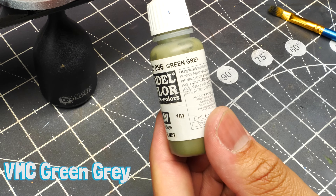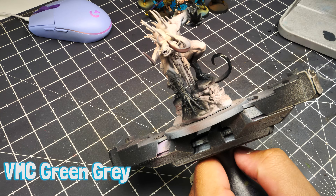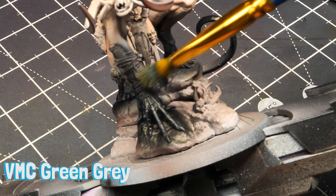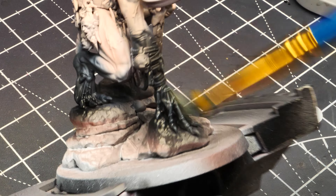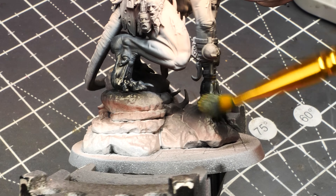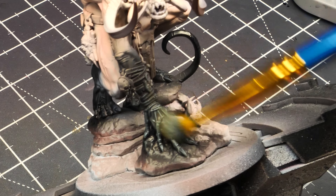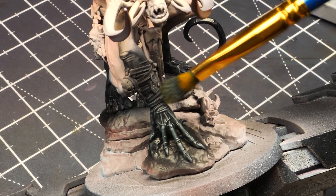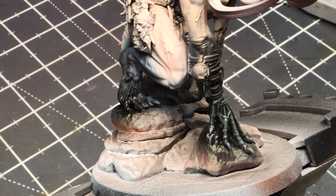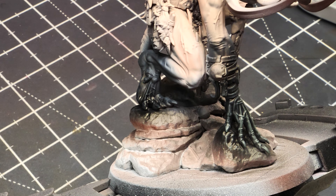Grab Vallejo Model Color Green Gray — almost like a pale olive drab color — and do the same thing: give it a pretty heavy dry brush over that gray. This gives it a nice almost earthy tone back into the skin. If you left it with just that gray highlight it wouldn't look bad, but I think this looks a bit better.